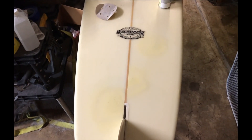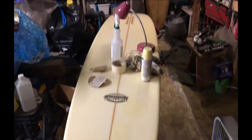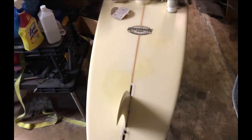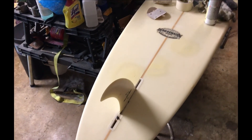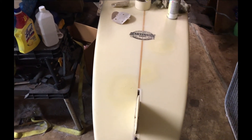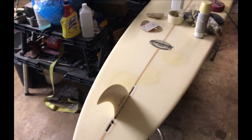Well, that's my ding repair — found the paint that was close. That'll work. Sorry little brother, but you're back up and running. I surfed it yesterday — Hurricane Harvey — just finished it off today.